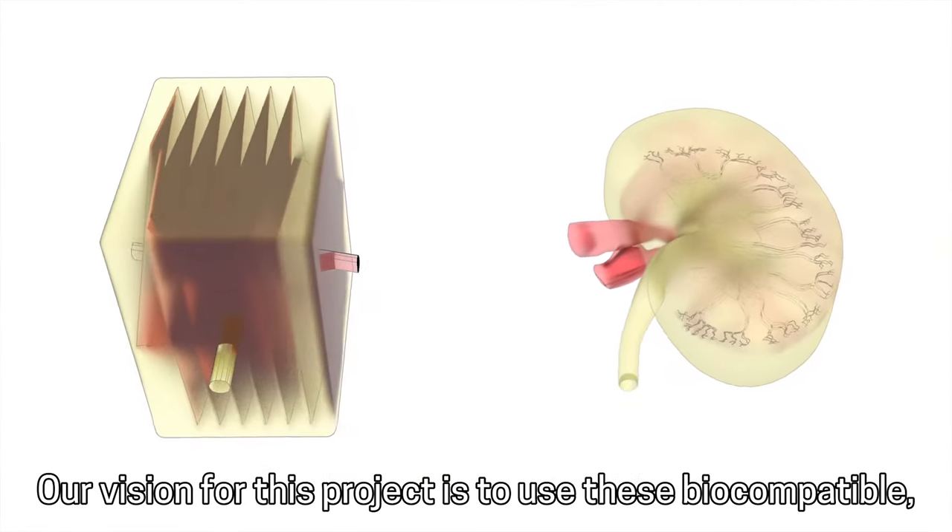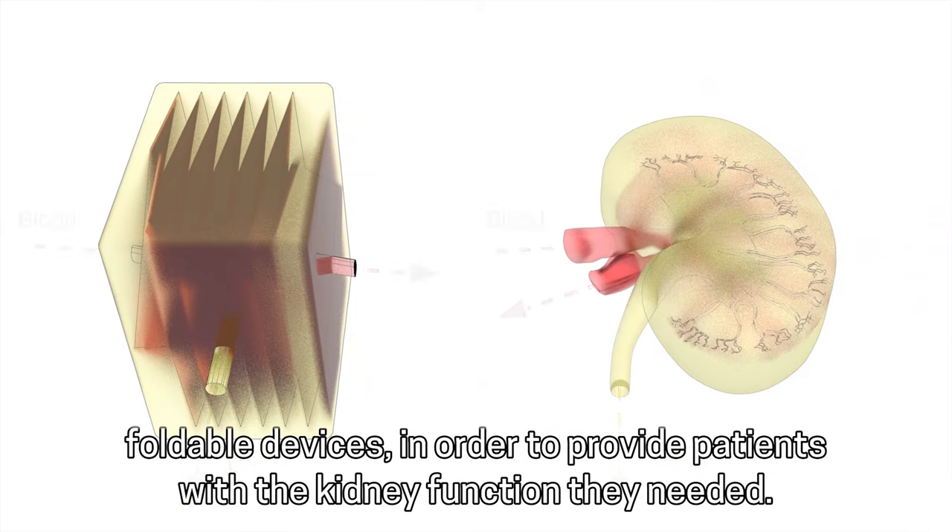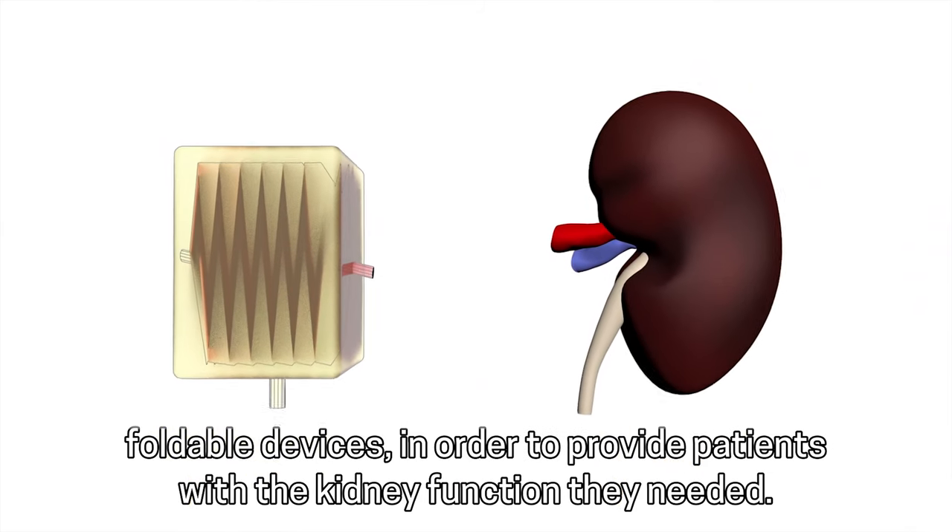Our vision for this project is to use these biocompatible foldable devices in order to provide patients with the kidney function they need.